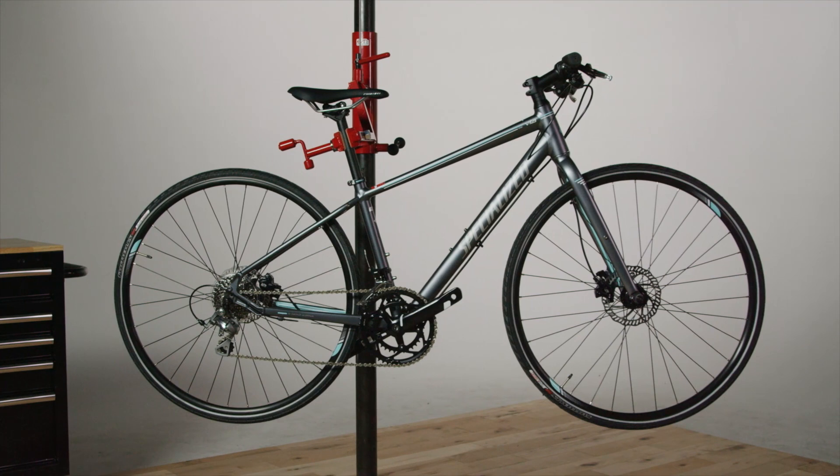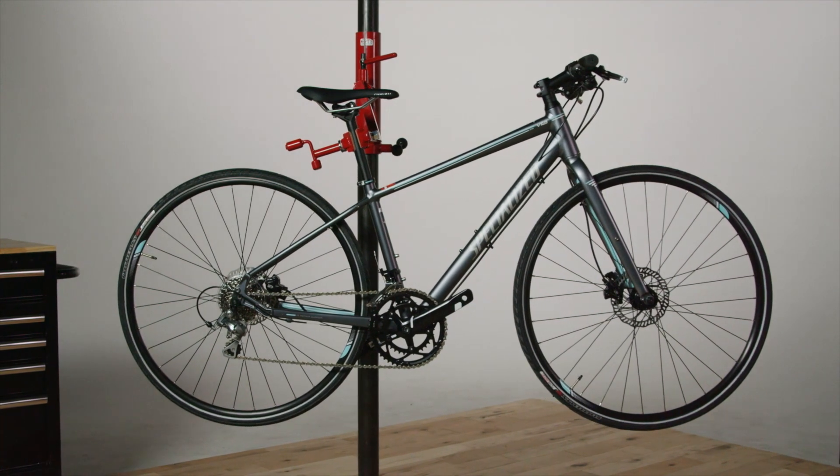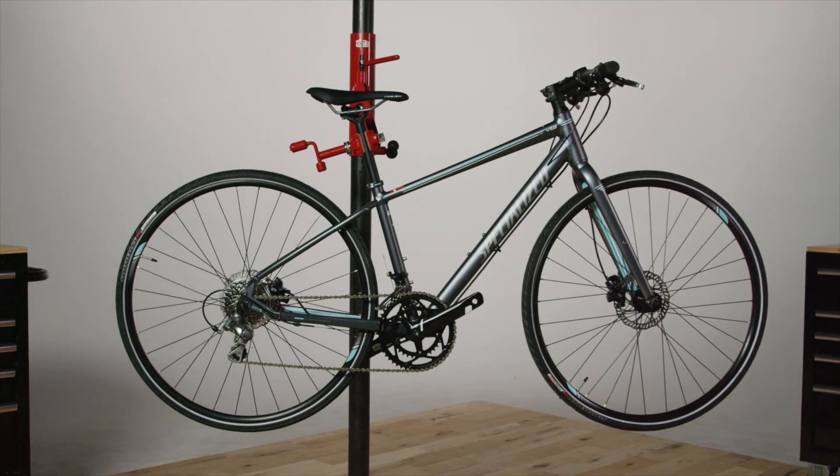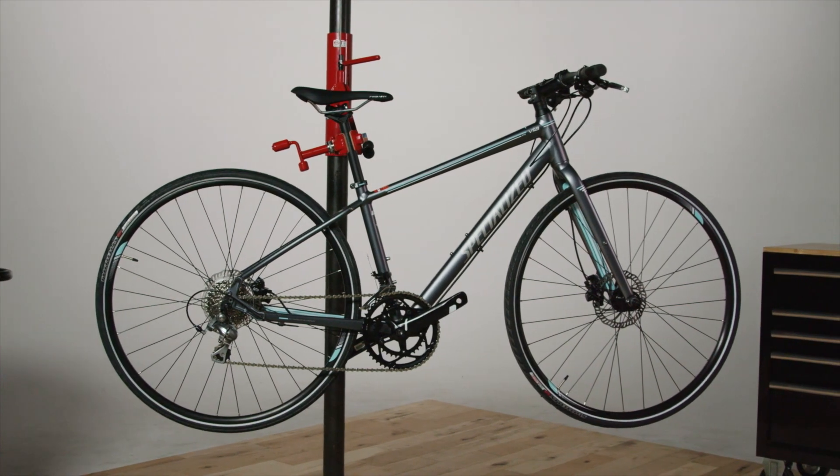That is the Vita — road heart, city soul. Whether you're hitting the open road, exercising, or commuting, it is the ideal lightweight fitness bike or urban machine.